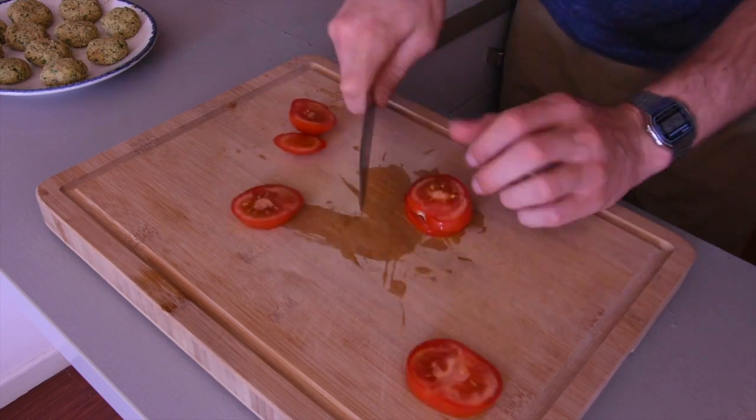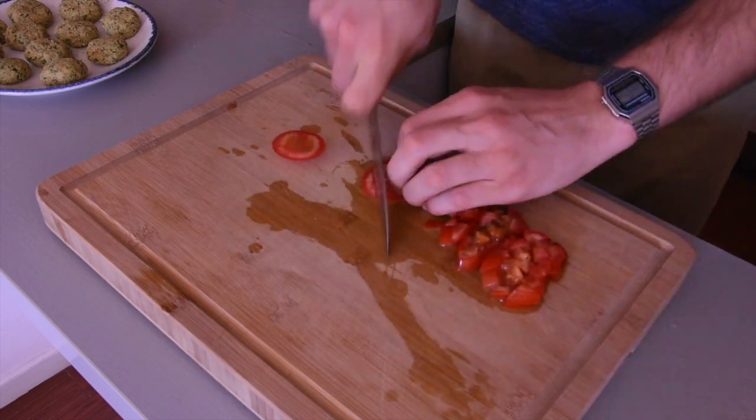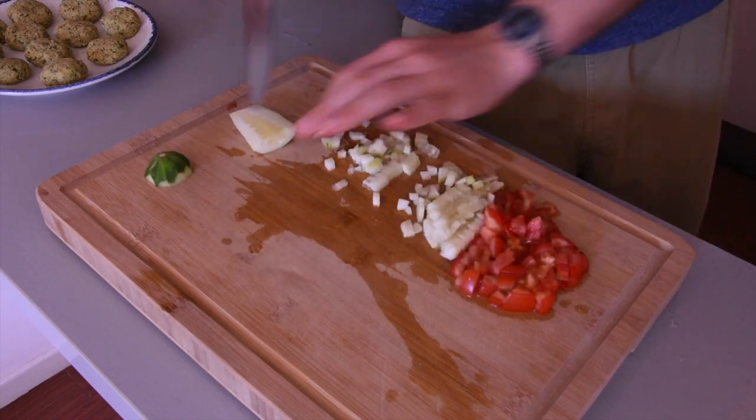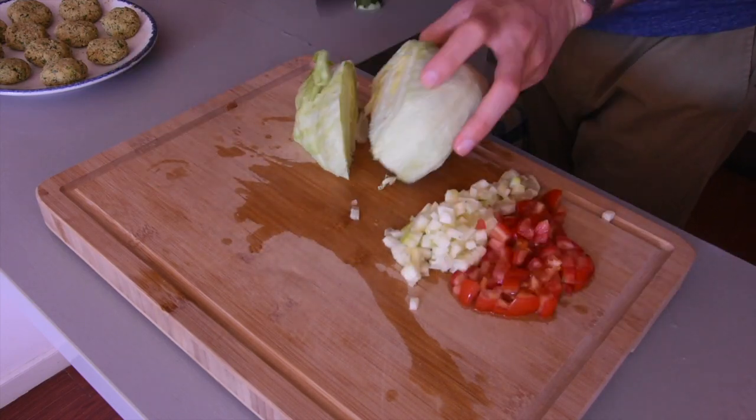To give the falafel some freshness, I'm prepping a little salad using tomatoes, cucumber, and iceberg lettuce, chopping it nice and small.